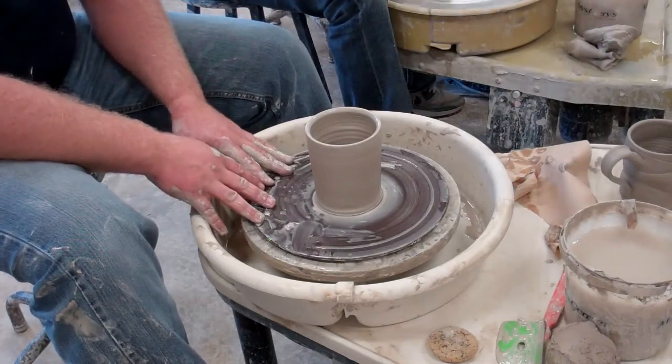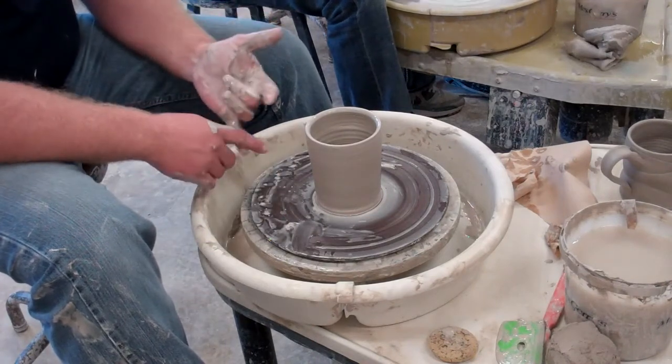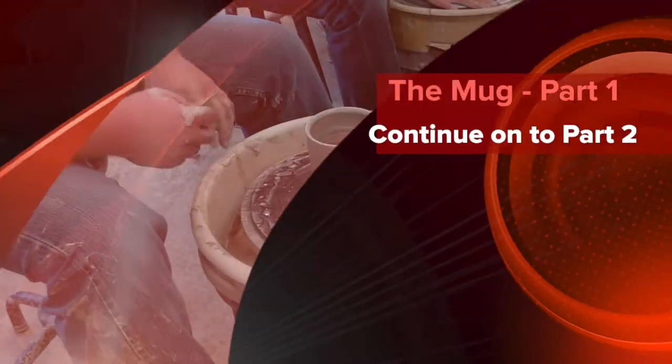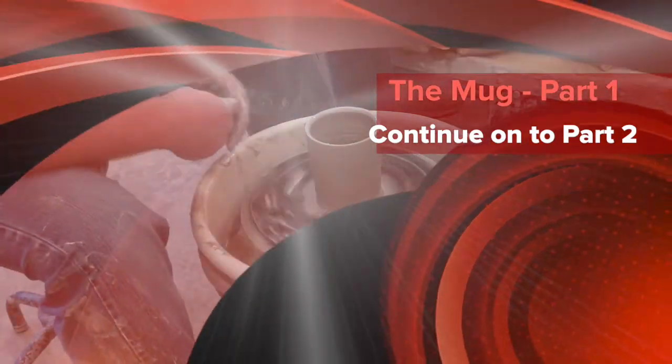Make one like that, and then for the rest I want you to try different things — texture, form, using ribs. I'm going to play around with this one here as long as it lets me before it wants to collapse, and show you different options so you can start thinking about that. Not to copy me, but start to think about what else could you do.